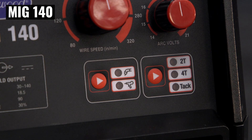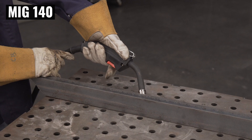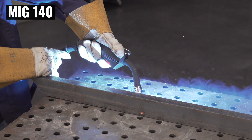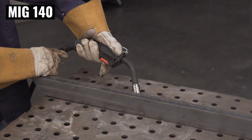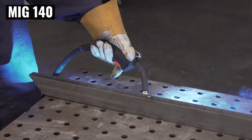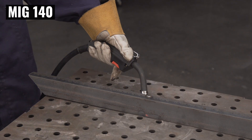The weld modes are really handy for a variety of projects. 2T is like regular welding — pull the trigger, get your weld done, let go of the trigger, weld stops. 4T, think of it like cruise control. You can pull the trigger and let go, keep on welding, pull the trigger again and let go, and your weld's done.